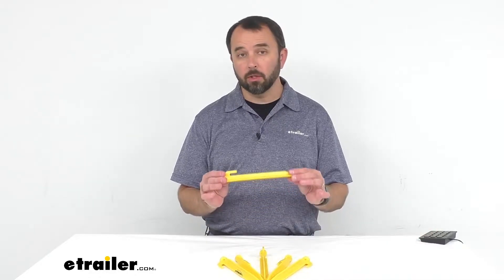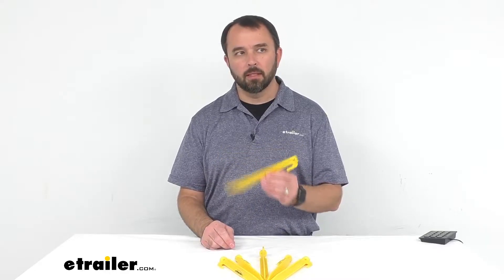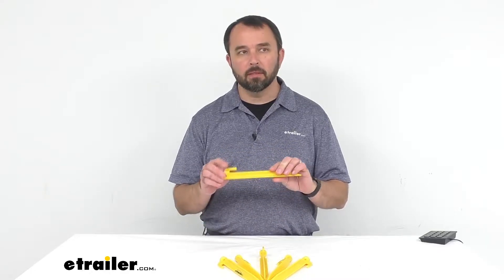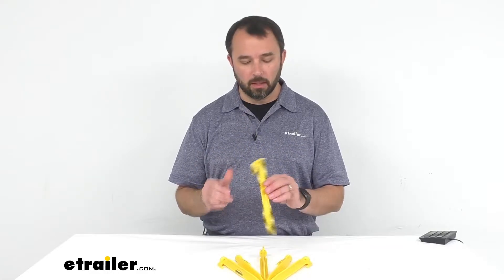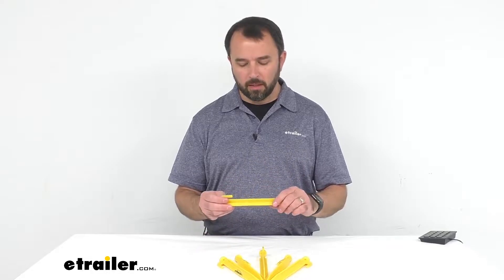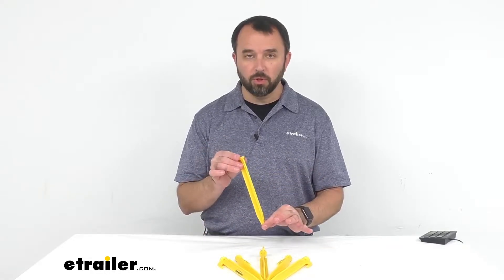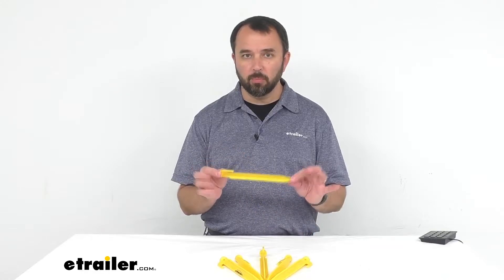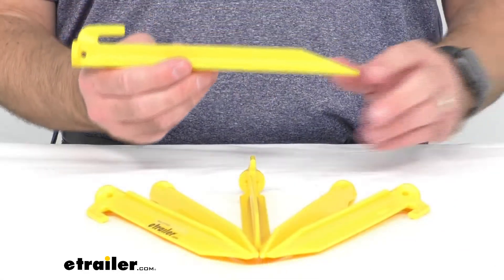Hi everybody, my name is Andy with eTrailer.com and today we're taking a look at Coughlin's nine-inch long yellow plastic tent stakes. These ABS tent stakes secure your tent, awning, or tarp to the ground. They have a nice visible yellow color so once you have these in the ground you're not going to trip over them, and they'll be easy to find when you're ready to remove them. Let's take a closer look at them.